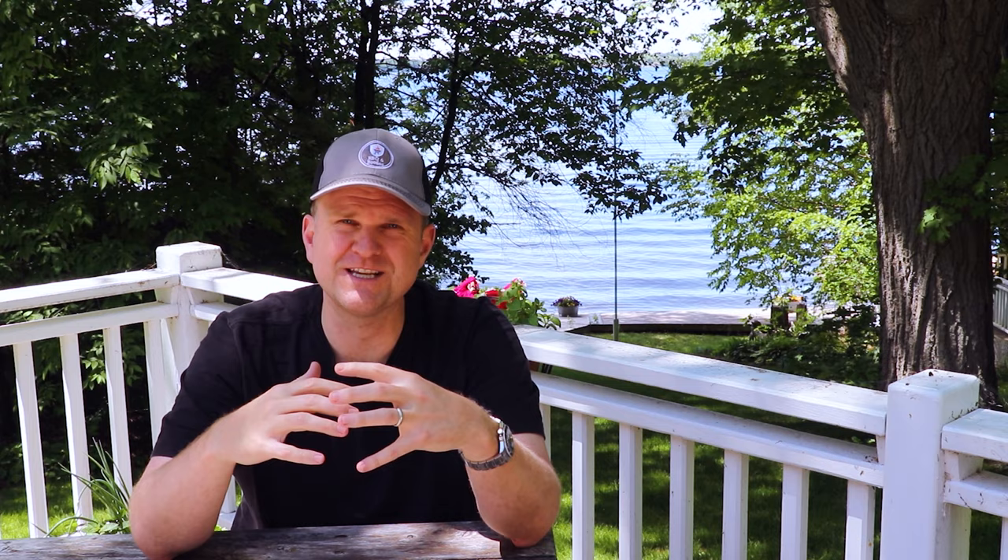Now we sit back and relax. We've probably got another four hours before we're ready to take these briskets off the grill. We're looking for a temp in the flat of about 198 to 203. Once it starts to hit 195 to 198, we'll be probe-testing it to check for the level of doneness. These are turning out great — really pleased with the bark. Smells incredible. You can still see the marbling. I think these are going to be great cooks, and I'm anxious to see the difference between butcher's paper and aluminum foil.